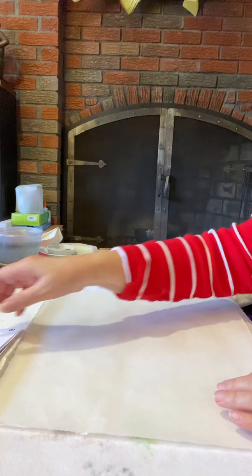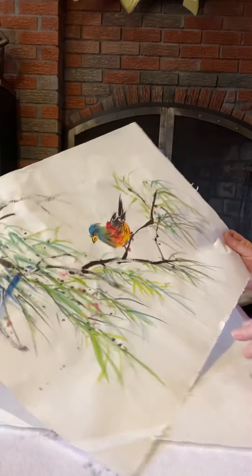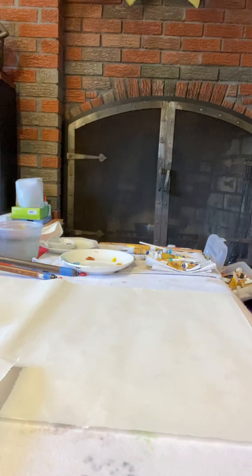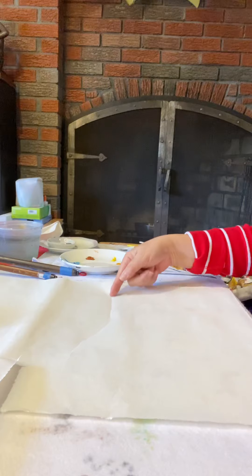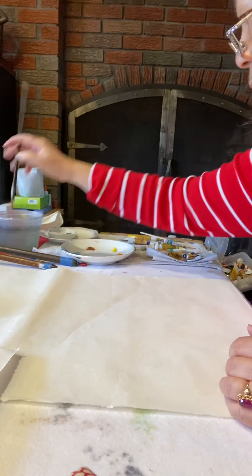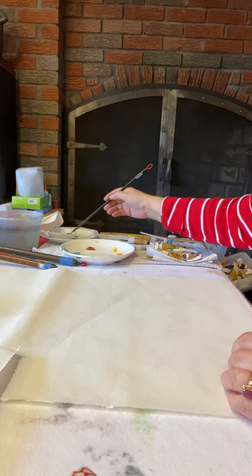I'm going to do a Chinese painting — a simple bird with a willow. I usually start with the beak. I use full strength ink with a very dry brush, so I test it to make sure there's no water on the brush and that the line is sharp.